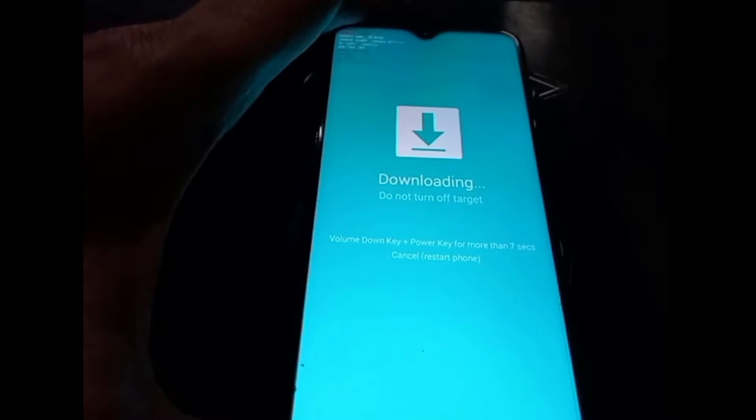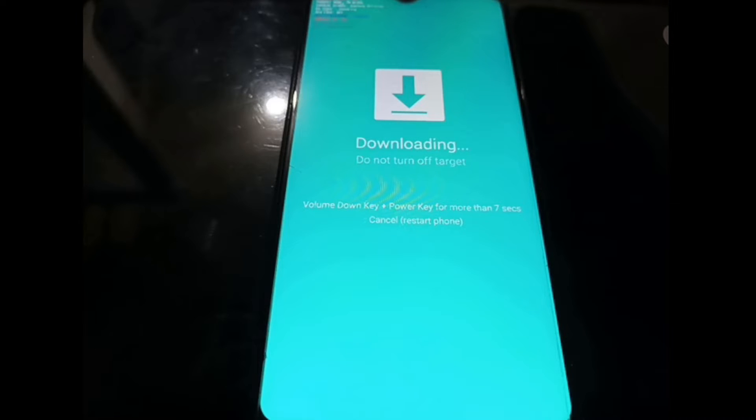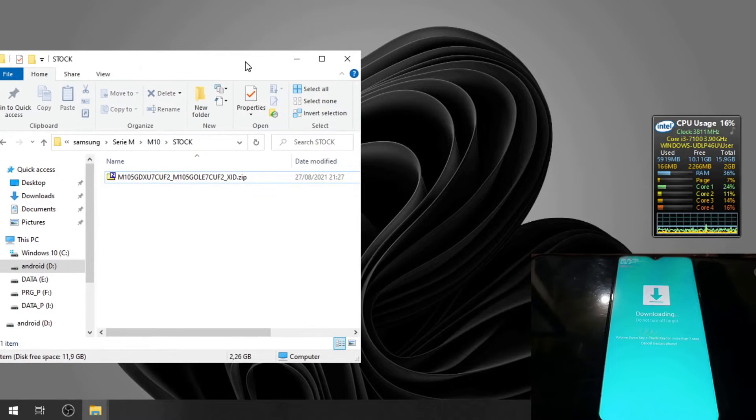This is Download Mode — the blue screen with the 'Downloading' text. Now let's switch to the PC screen and open Odin. This is the stock ROM that we have for the phone.